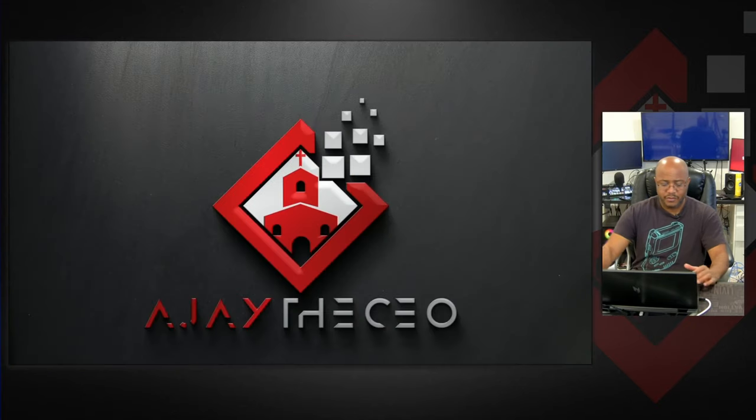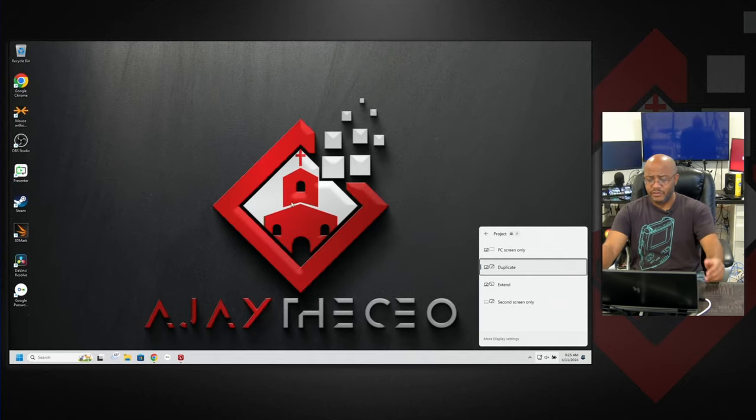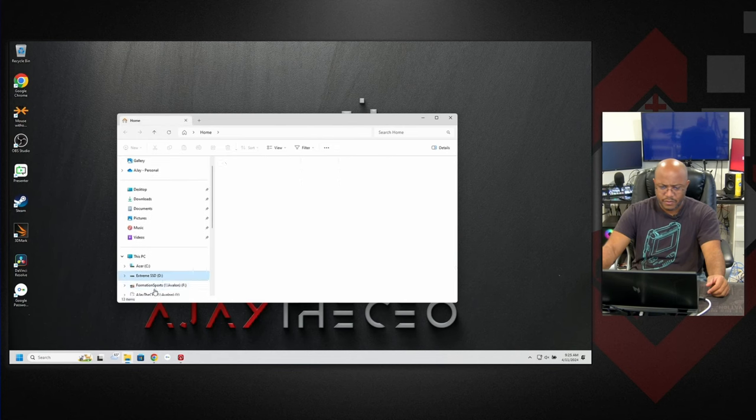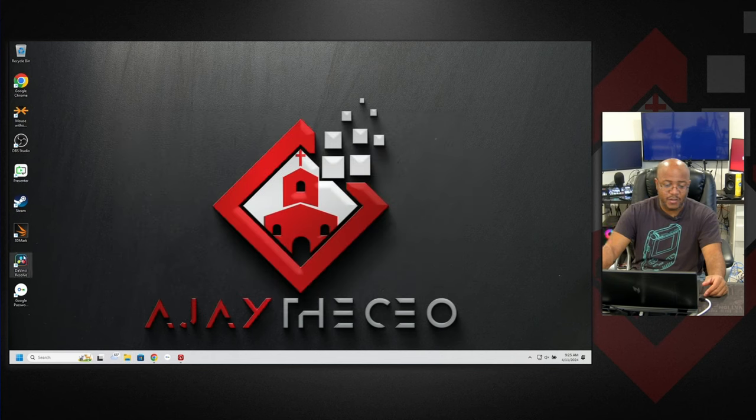Let's change back to duplicate the screen so you can see what I'm doing, and let's see if I have some video to edit. There's the Prince George stuff — this is when we did graduation about three years ago. Let's go in and play around with this and edit it to see what this can do.